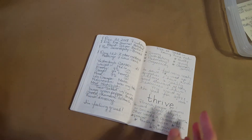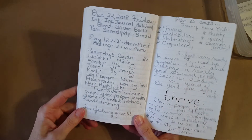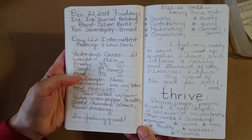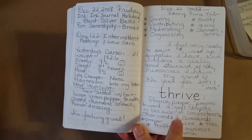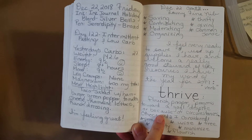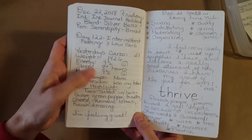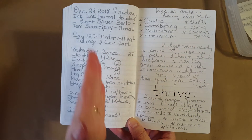We'll start with the Cafe Note by Nanami Paper Company — Tomoe River paper with a nine-millimeter line grid. On the left as usual is the broad nib, and on the right it's all in Silver Bells in a Lamy fine nib, except for my word of the year. I'm doing intermittent fasting and low carb and it's going really, really super well.